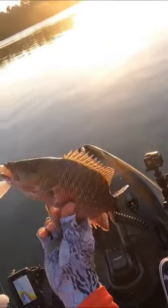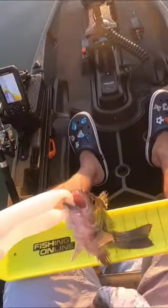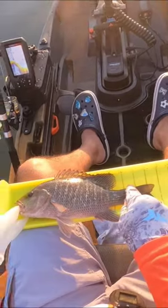That's a nice mangrove snapper, man. It's gonna be 10 inches at least — this is definitely 10, but we'll measure it just in case. 12 and a half! I love it!